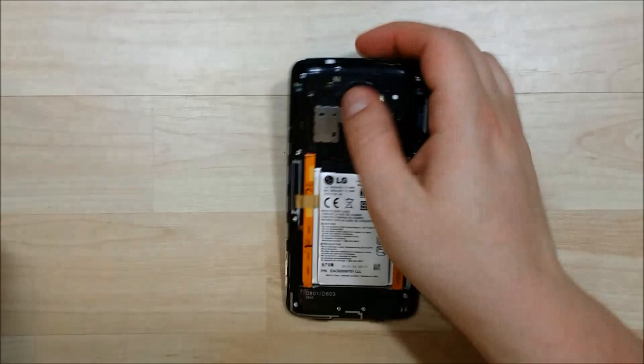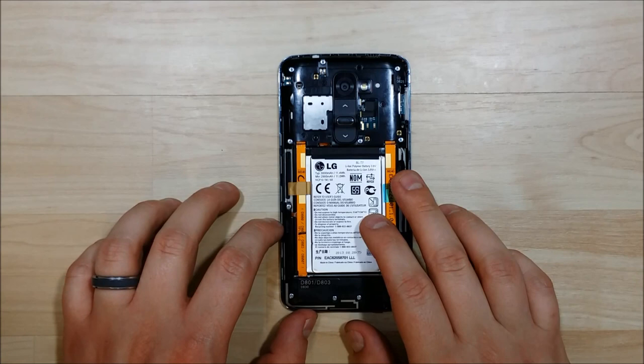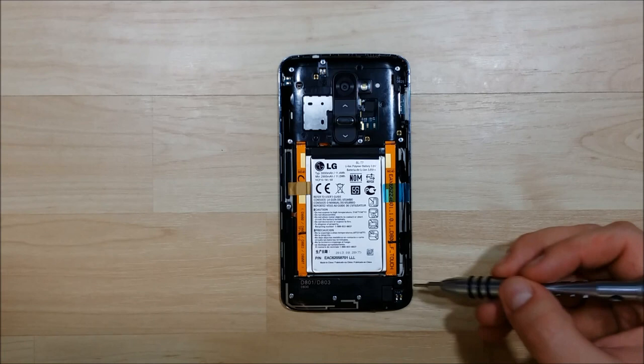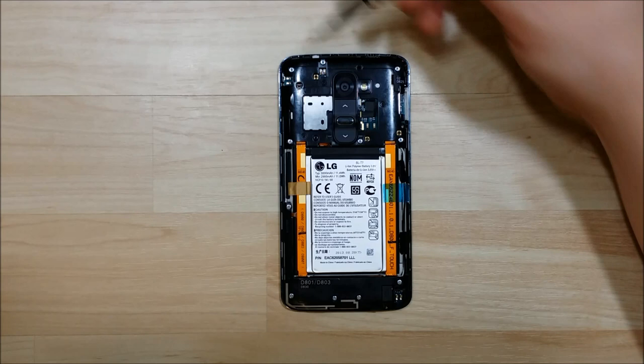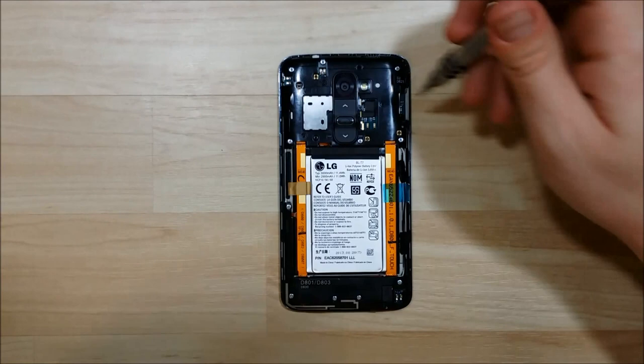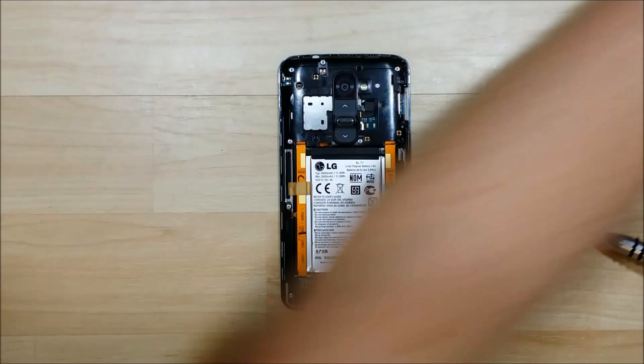You can see the internal portion of the phone here — the big silver thing in the middle is the battery. You can see the buttons on the back of the phone and the two gold strips that run down, which is the power button that connects to the daughterboard at the bottom. We're going to remove the screws that ring the outside of the phone. These are all silver flat-head Phillips screws. I'm going to start on the mid-portion of the right side and move my way around, taking each screw out.